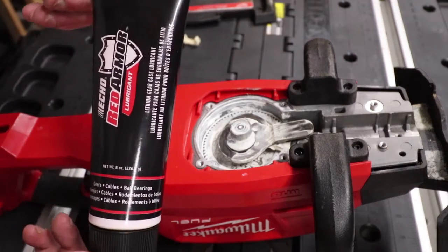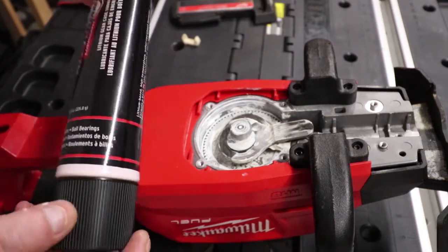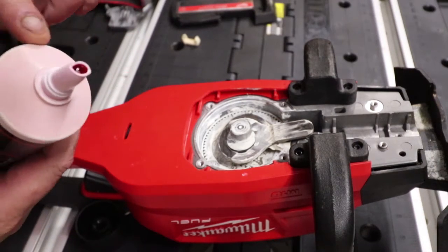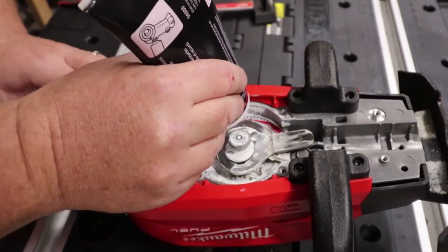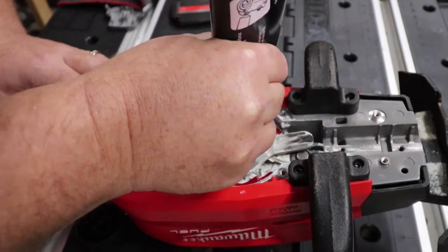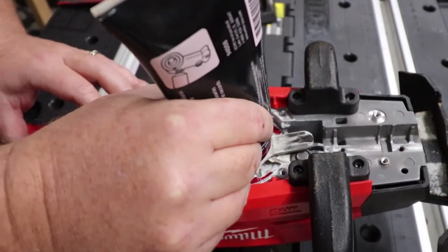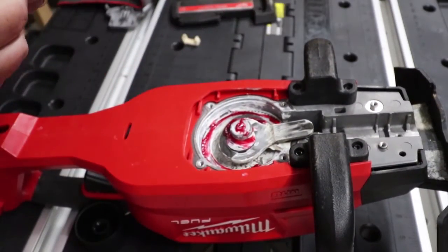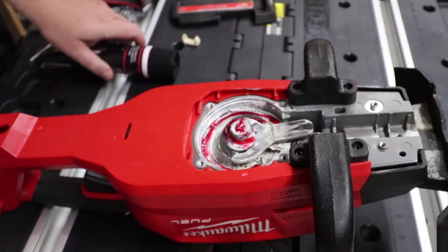For this application we'll be using the Echo Red Armor lithium gear case lubricant from Echo. This is specifically made for gears, cables, and ball bearings. We've got the end cut off on it and we're just going to put a nice coating in here, and then do the same around these units right here to make sure they are lubed nicely.